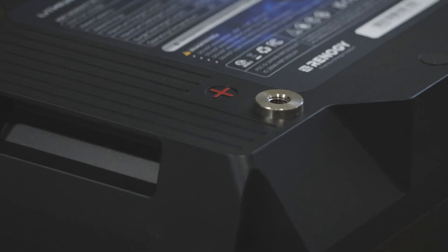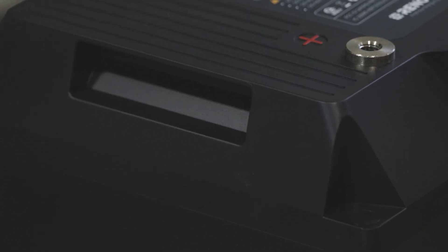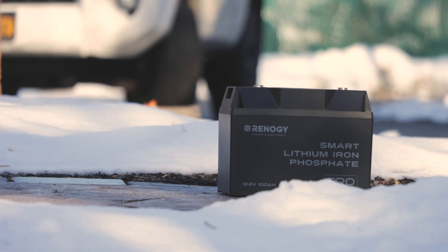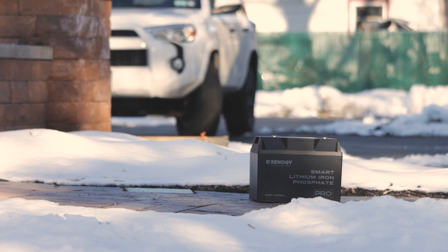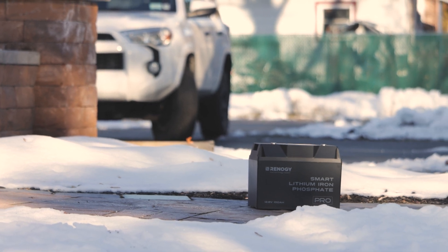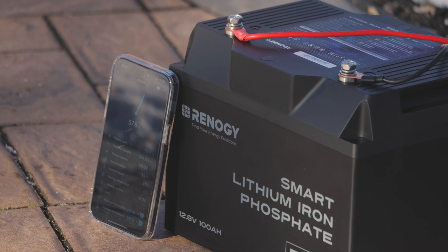This battery is actually pretty amazing. It has a self-heating function and Bluetooth. I'm going to be testing it out before I go out on any sort of adventure to make sure I don't get myself in any sort of trouble. It gets real cold where I live, so I really want to test out the low temp safety features and self-heating mode more than anything.